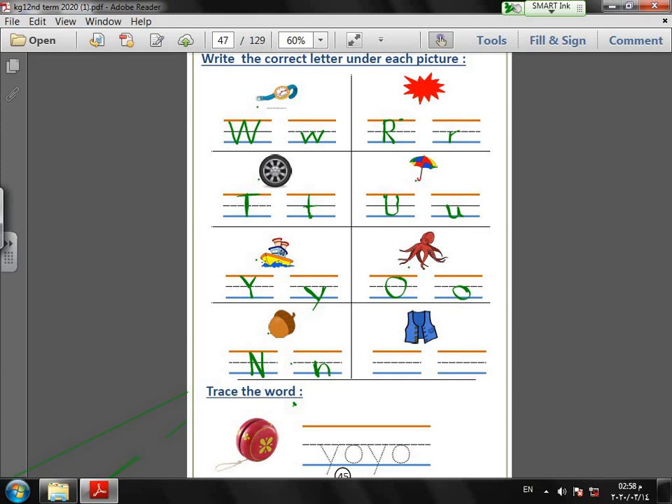And the last one — what is this? Vest! Capital V: slide line down, slide line up. Small V: small slide line down, slide line up. Last exercise: trace the word yo-yo on the dots.